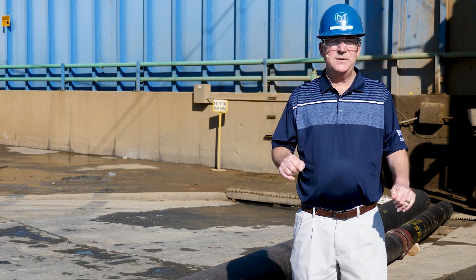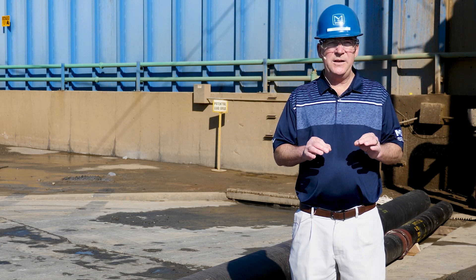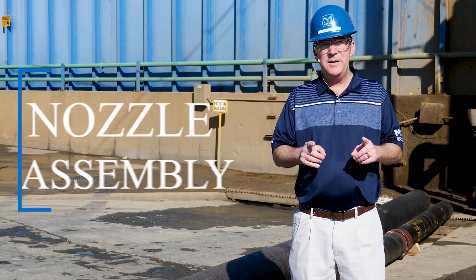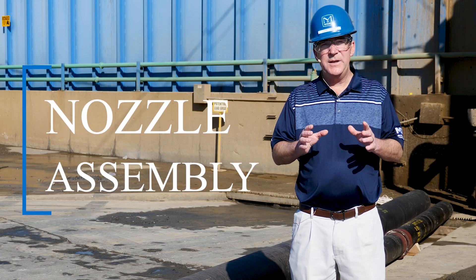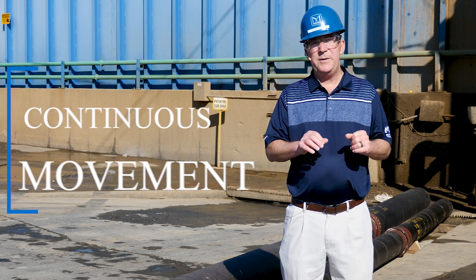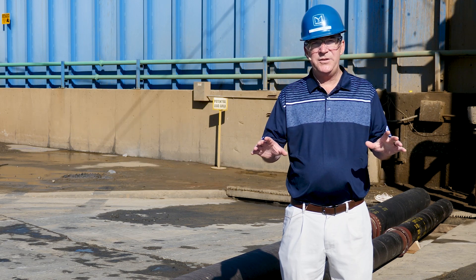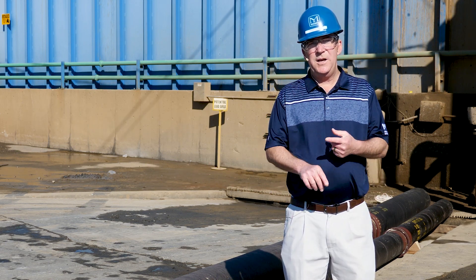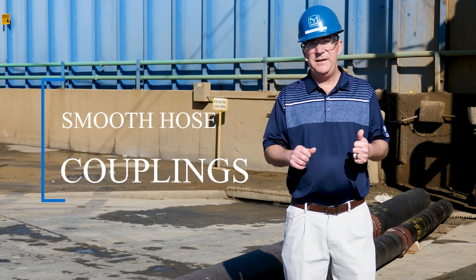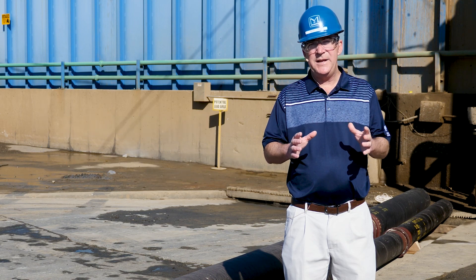Number six, the nozzle assembly should have non-abrasive wheels or ultra high molecular weight polyethylene skids so that at no time does the nozzle assembly touch the lining of the pipe. Number seven, the nozzle assembly should continually move throughout the pipe when pressure washing with no hesitation at all. And number eight, all hose couplings, hoses, etc. shall be smooth so as to facilitate easy movement through the joints of the pipe without causing damage to the lining.